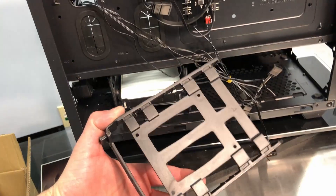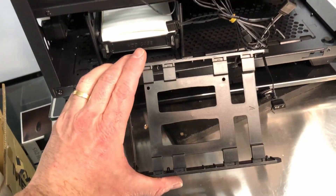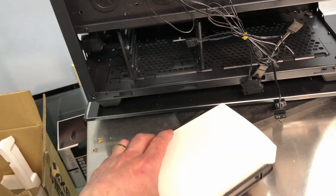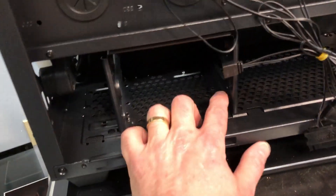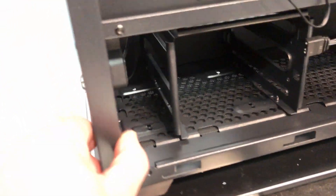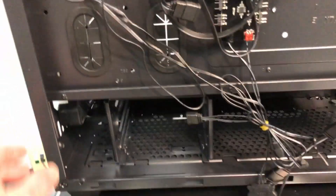Here's the hard drive tray — it's all plastic, but it has mounting provisions with screw holes for a solid state drive. The nice thing about this hard drive cage is you can remove it completely; there are four screws and it'll come out. That would give you a lot more room if you don't use any hard drives down there to stash cables from your power supply.